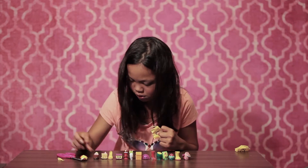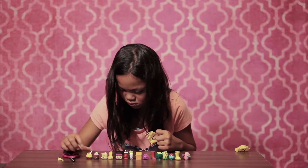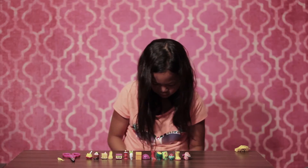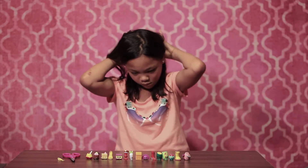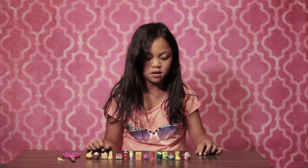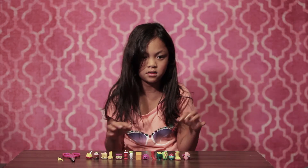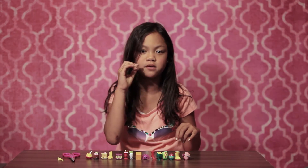So this is what we got in our buy pack, so yeah. Bye guys!